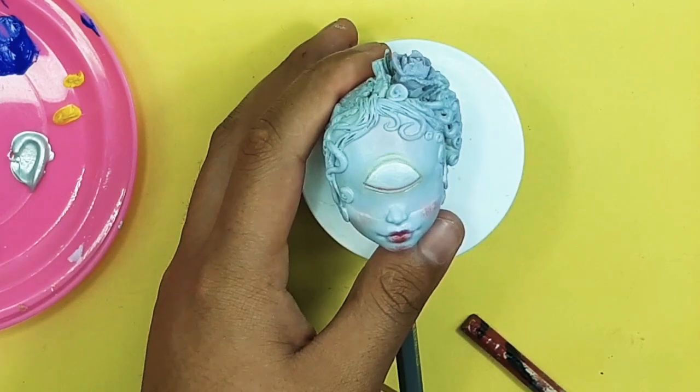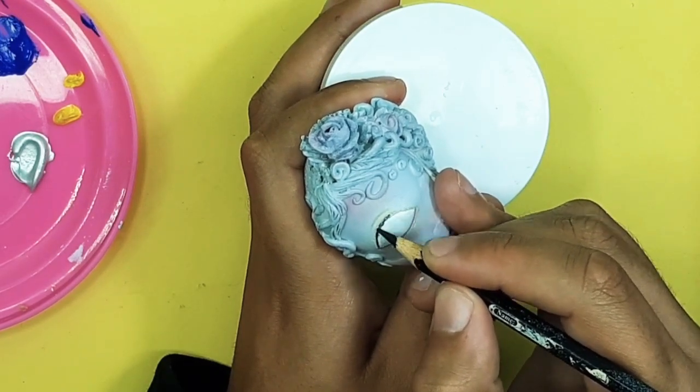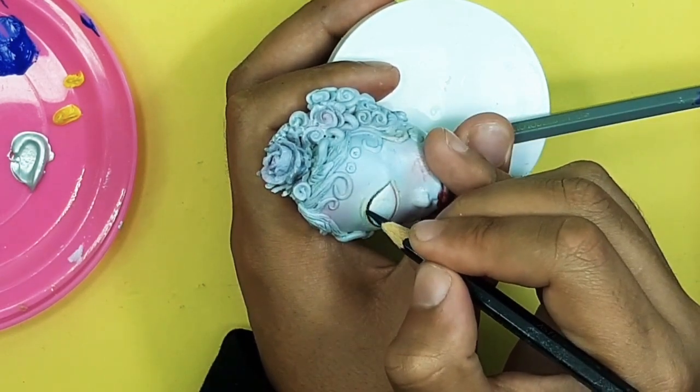I seal the doll face again with my sealant, then I take my black watercolor pencil and start adding the eyeliner. I wanted to make this very sharp and very evil-type.